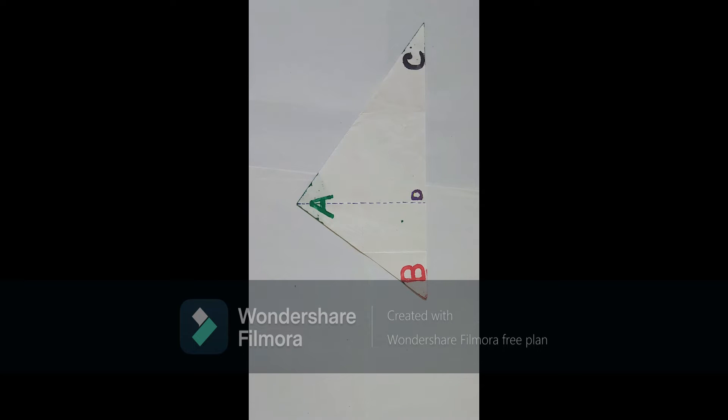For this, we will consider a triangle ABC. As you can see, triangle ABC is lying down on the ground. For better understanding and visibility, let us use different colors. We will write A with green color, B with red color, and C with black color.